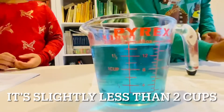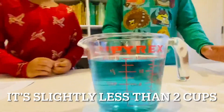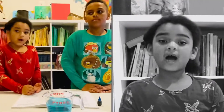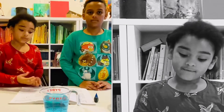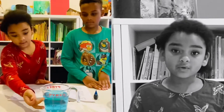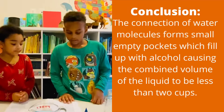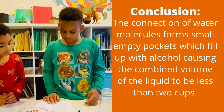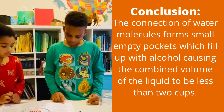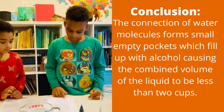As you can see, it has not reached two cups. So when you add one cup of water and one cup of alcohol, it will be less than two cups. As I said before, one plus one equals two, so I'm a little puzzled why this is not two. Now Elijah is going to tell us why. The book says the connection of water molecules form small empty pockets. These pockets are filled with the alcohol, causing the combined volume to be less than two cups.